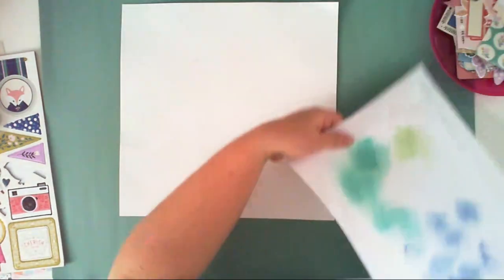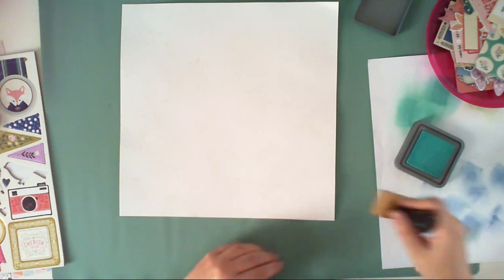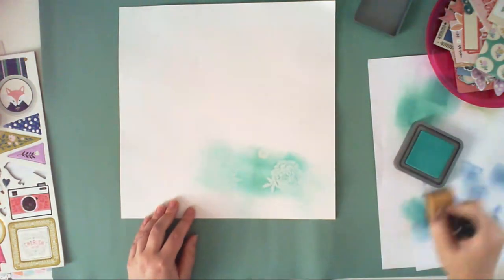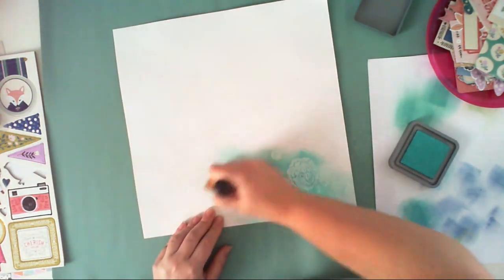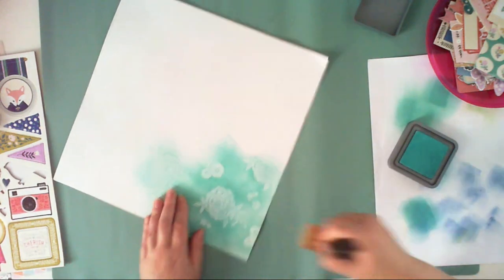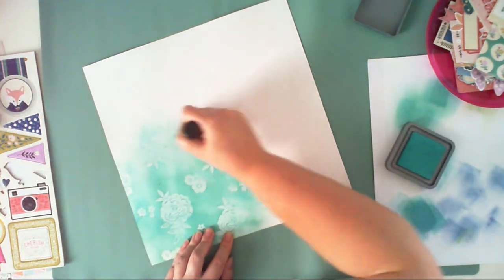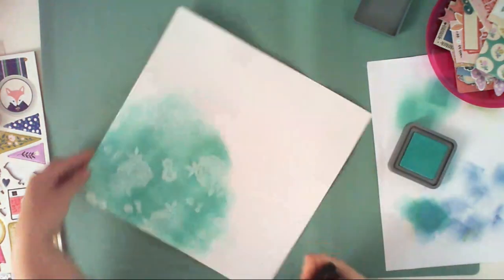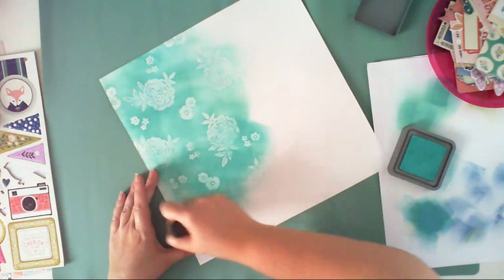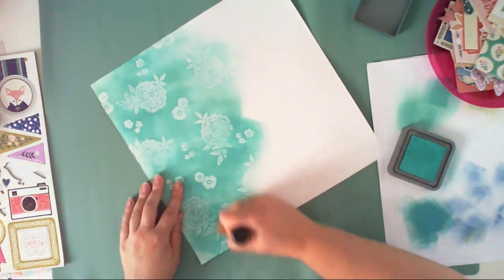I'm using different stamps — the bigger ones, the smaller ones, filling the gaps between the bigger ones. I'm using this Tim Holtz tool — I forgot the name, sorry, it's so late when I'm recording this. It has a sponge at one end and I am gently dabbing it into the Peacock's Feather Distress Oxide ink. Remember it's a Distress Oxide ink, not regular Distress ink — that matters for what comes next.